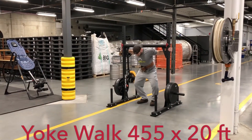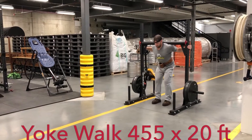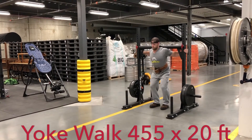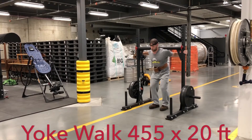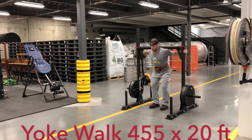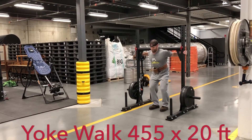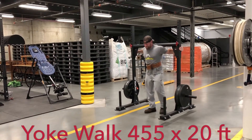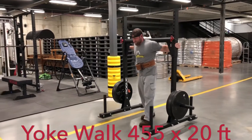Alright, now we're going into the old yoke walk. I actually forgot what I did for weight on this last week — I know it wasn't this much. So I just went with three plates because I know it was either 435 or 445, but I can't remember, so it was kind of a heavy pick.